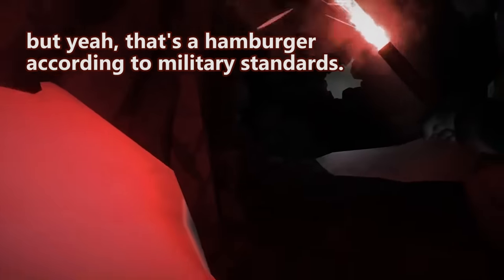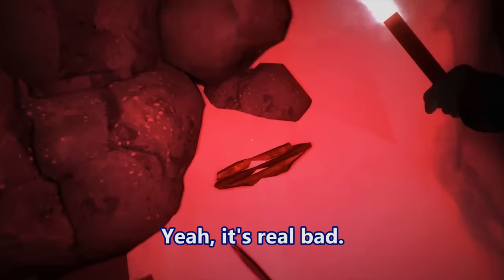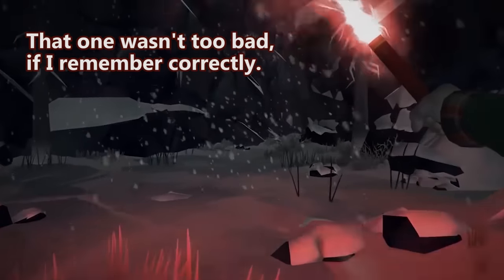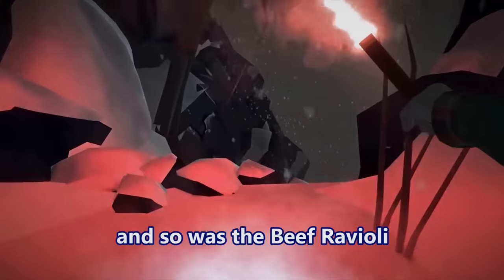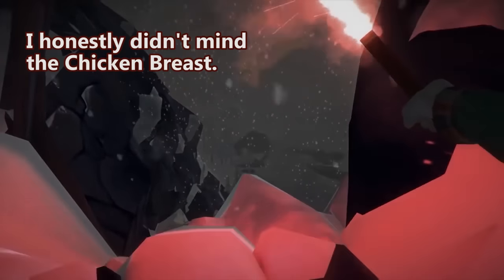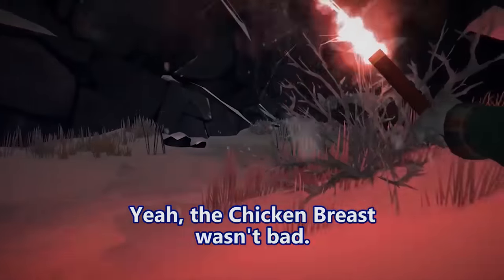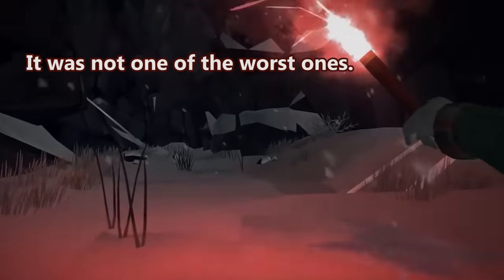That's a hamburger according to military standards — it's real bad. What was your favorite MRE back in the day? I think my favorite one was the ravioli — that wasn't too bad. The cheese ravioli was really good and so was the beef ravioli. I honestly didn't mind the chicken breast either. The chicken breast wasn't bad, and I was able to stomach the hamburger MRE — it was not one of the worst ones.